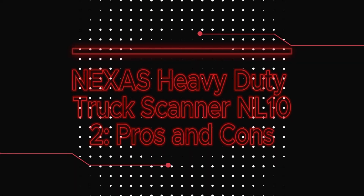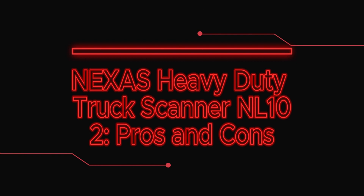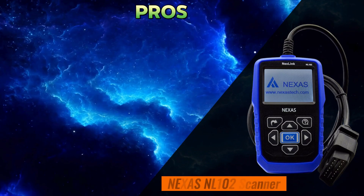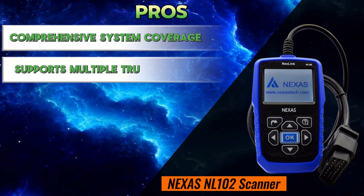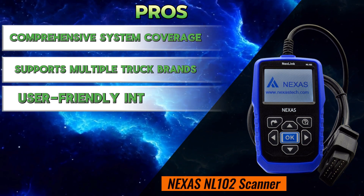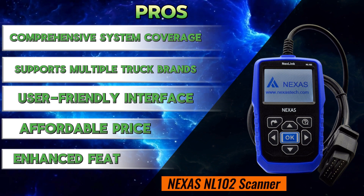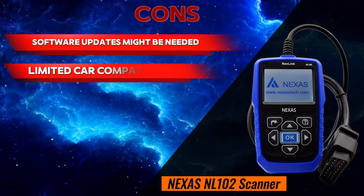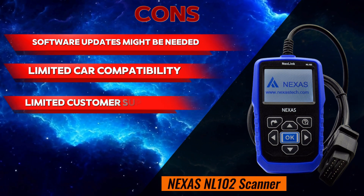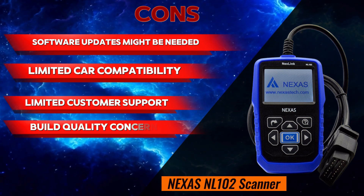Nexus Heavy Duty Truck Scanner NL102 — Pros and Cons. Pros: comprehensive system coverage, supports multiple truck brands, user-friendly interface, affordable price, enhanced features. Cons: software updates might be needed, limited car compatibility, limited customer support, build quality concerns.